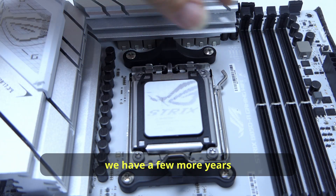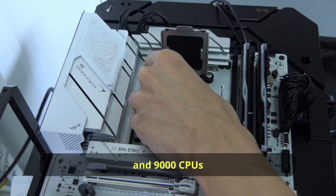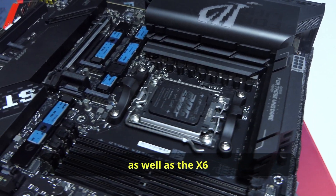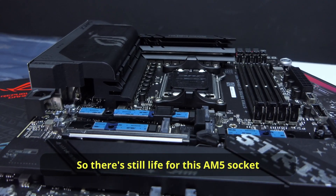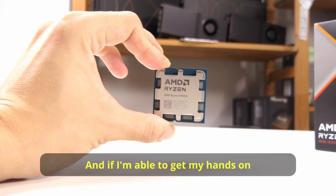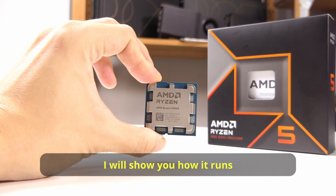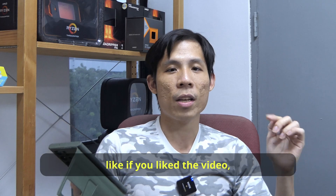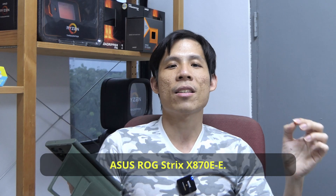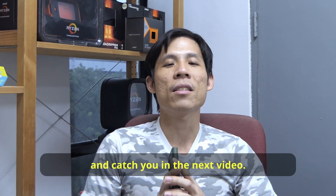It's nice to see that we have a few more years at least for this AMD socket. You can still run your Ryzen 7000 and 9000 CPUs on the B6 and B8, as well as the X6 and X8 motherboards. There's still life for this AMD AM5 socket and it will likely last a few more CPU generations. If I can get my hands on another Ryzen 9000 CPU, I'll show you how it runs on this new motherboard. Like the video if you enjoyed it, and watch my review of the ASUS ROG Strix X870E-E. Happy New Year to all of you and catch you in the next video.